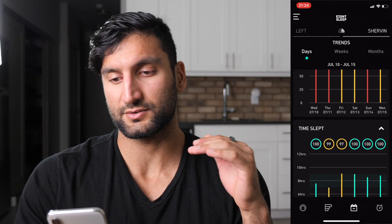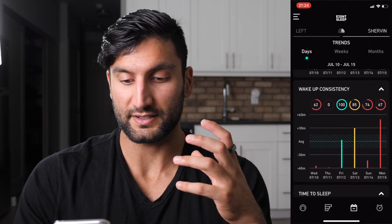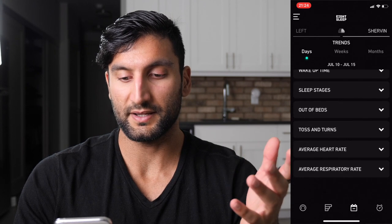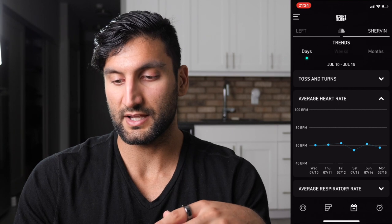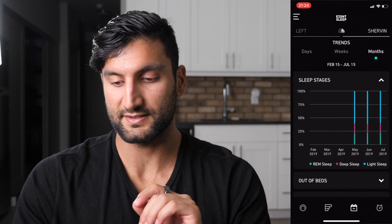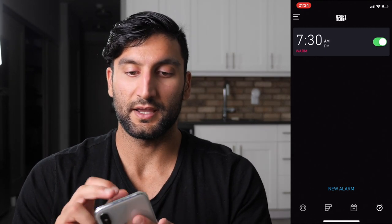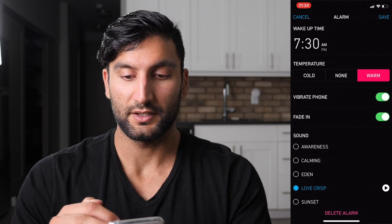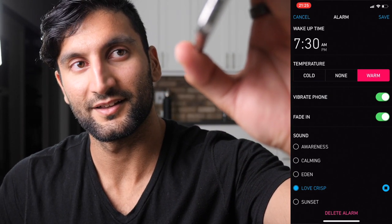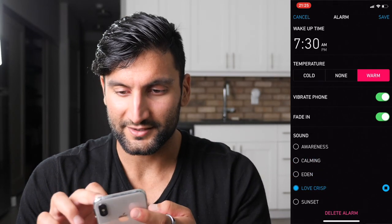On the third tab you have your Trends, which was a new update to the app. It shows your sleep fitness score trend, time slept, whether you're within the seven-to-nine hour window, wake-up consistency, time to fall asleep, time to leave bed — trends for literally everything over days, weeks, and months. The final tab is your alarm, where you can set the next day's alarm, choose cold, none, or warm, and have it vibrate or play music.